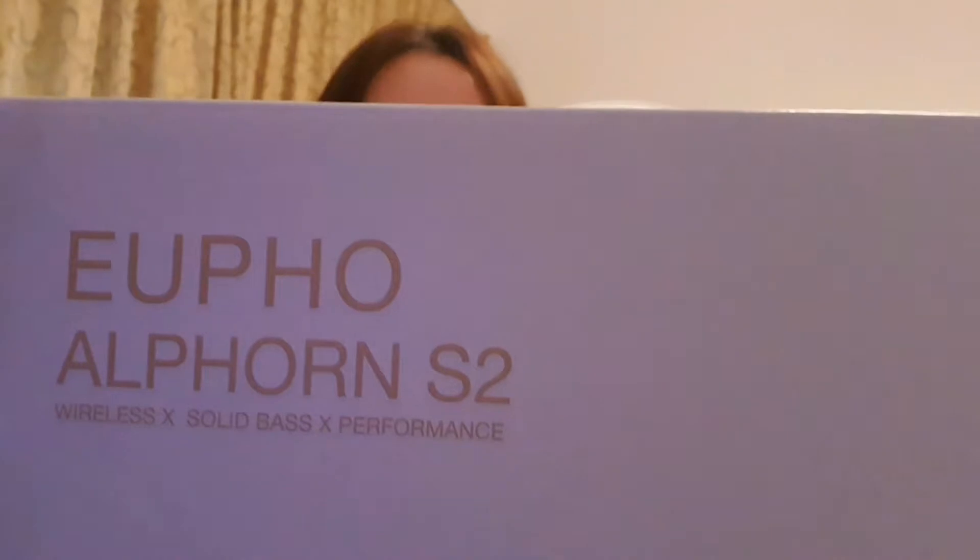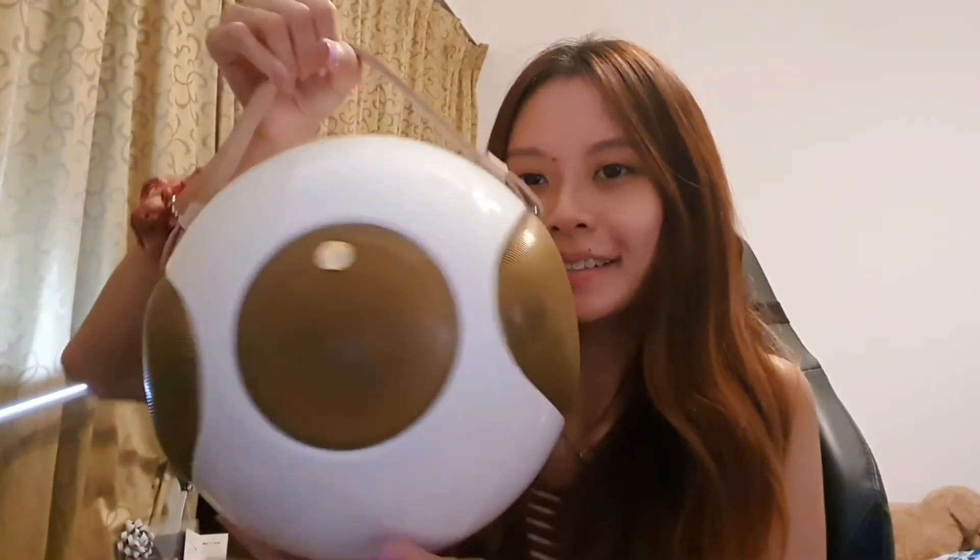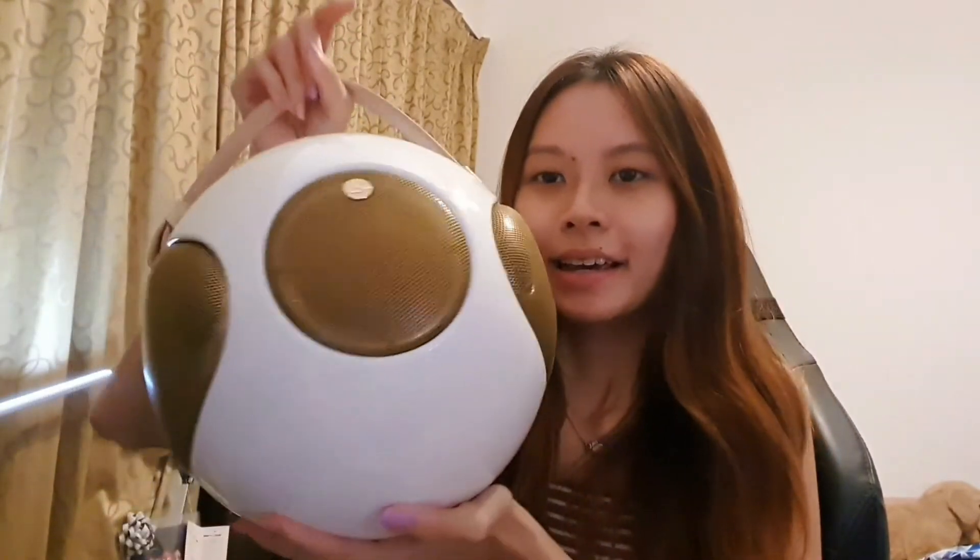Hi guys, today I'll be doing an unboxing for the Yofo Alphorn S2 speakers by UB+. So let's see how it looks. The speaker is fully spherical and fully round, with speakers on the two sides as well as at the front. I really love this design because it looks very seamless — it looks like a home decor piece rather than a speaker.